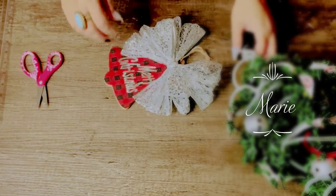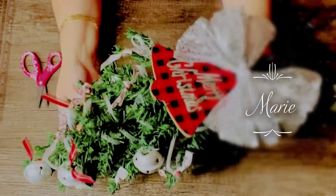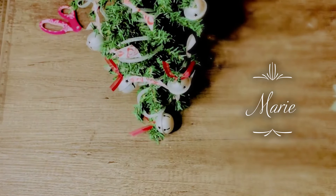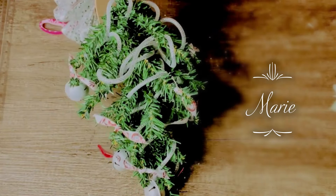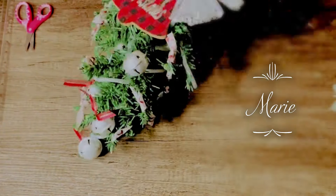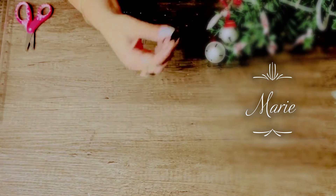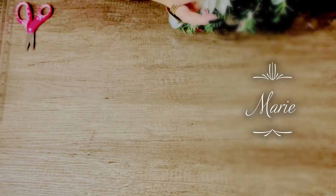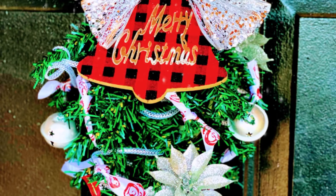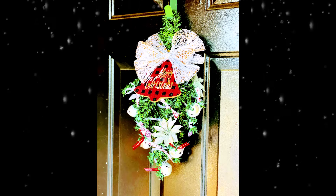I'm going to glue this bow that I got from Walmart — though Dollar Tree has a big variety of bows and different ribbons. I glued it at the top of the bell, and then I'm going to be gluing it so that the bottom becomes the top of my swag. You can add more different things to these swags, but I want mine to be real simple. I added two white and silver Christmas flowers at the end. Just like that, you got this beautiful door swag. Isn't it cute?